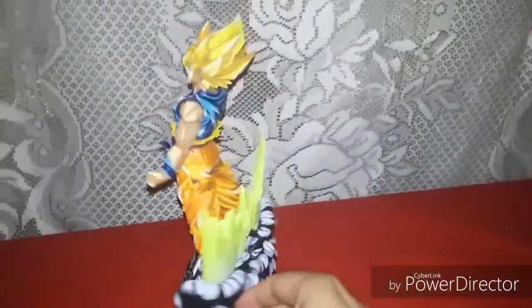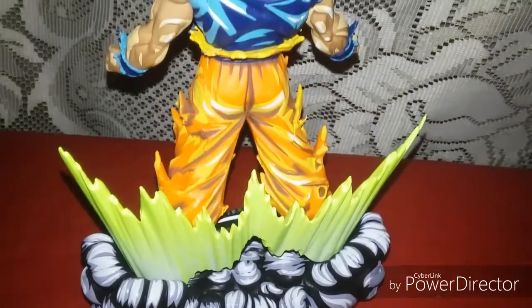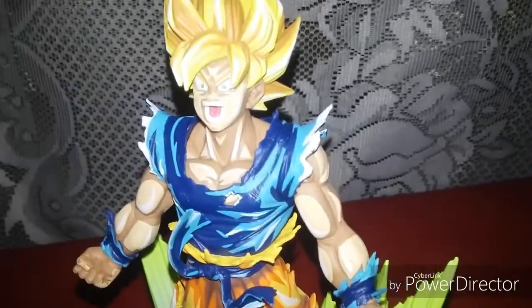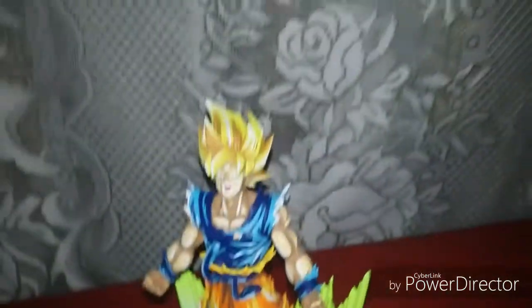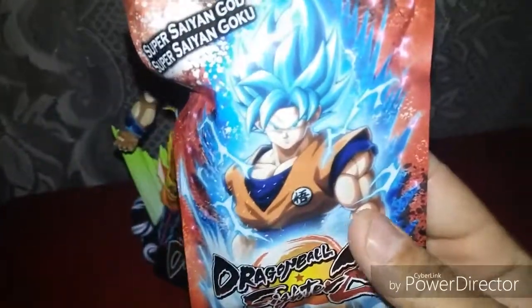Look at this thing. The detail is good. I like the way they do the paint job. His hair. He looks pissed off. Looks animated, though. I like how they did this. Very nice. Very cool. I like this. And you got a Super Saiyan God figure of Goku.